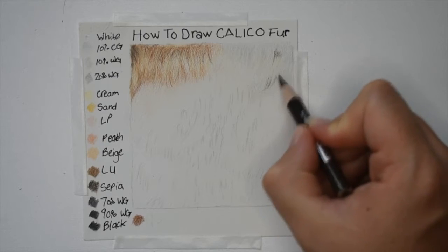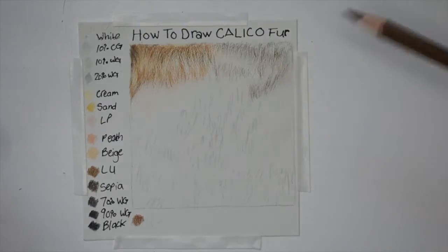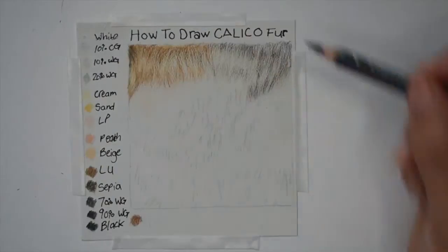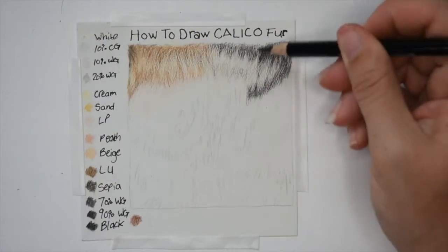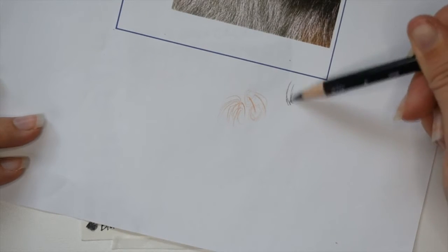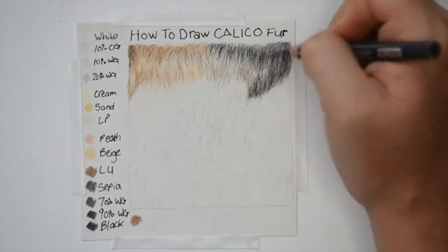Now going in with sepia just on the edge of where the cream and gray meet, putting this color down for the shadowed areas. Adding some light umber into that and then going over it with 20% warm gray, then again with 70% warm gray, then 90% warm gray, and finishing it off with black. When going in with your darker pencils make sure you're looking at your reference photo and going in the correct fur direction so you get a more realistic look and it doesn't look flat. I'm just layering my colors together and overlapping them so it blends together smoothly.